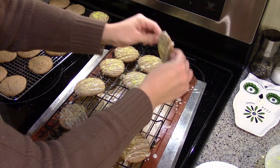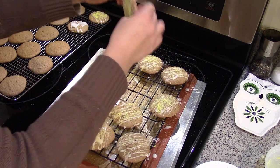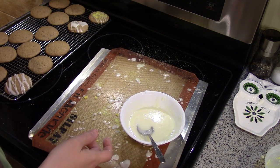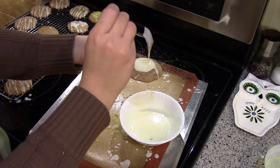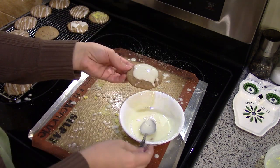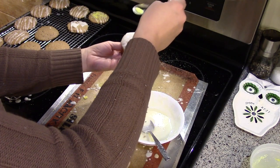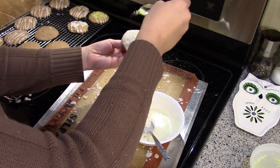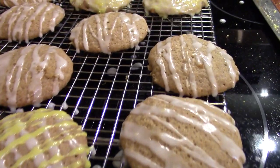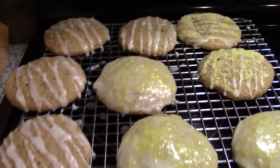I went ahead and put some yellow sugar — I don't know, I don't know if I like that. I should have just left them. These cookies are soft and cake-like and they're not bad. They just don't have that much pineapple flavor, and I wasn't really impressed with them and I wasn't going to make them again.